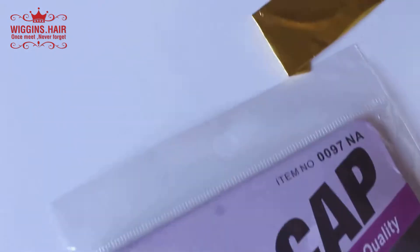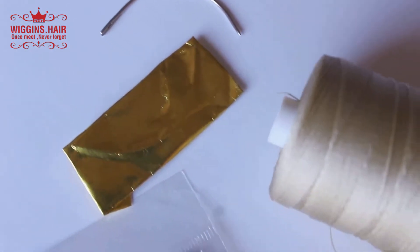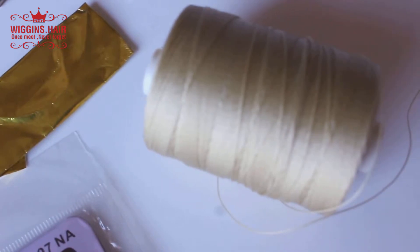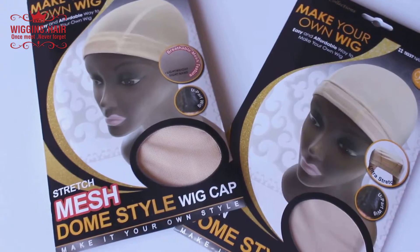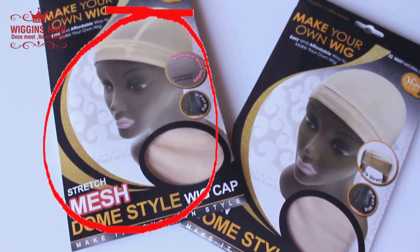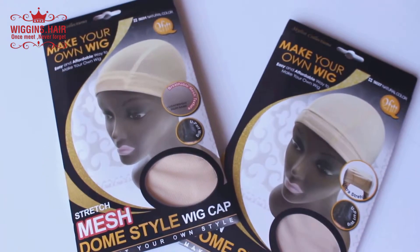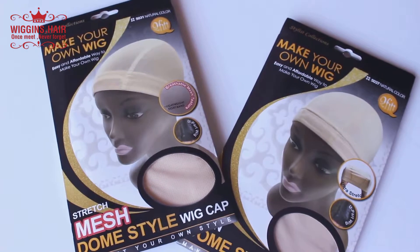First, you're going to need a wig cap in your skin tone color, a curved needle for sewing — that's my preference — and nylon sewing thread, which made such a big difference. This time I'm going to be using a mesh dome style wig cap. These are two different styles of caps you can use to make a wig, but today we're going to use the mesh one and I have a link below where I purchased them.